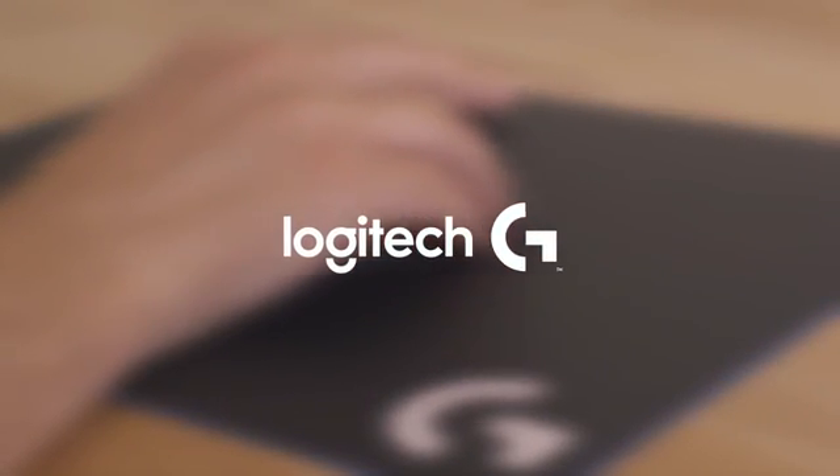If you want to find out more, then hop over to gaming.logitech.com/G900.